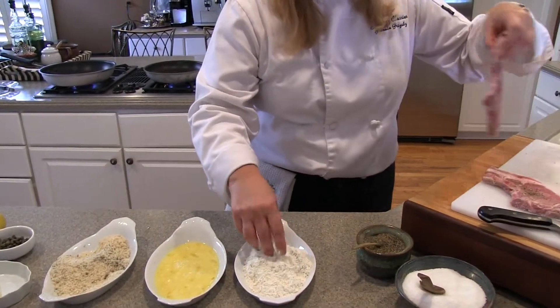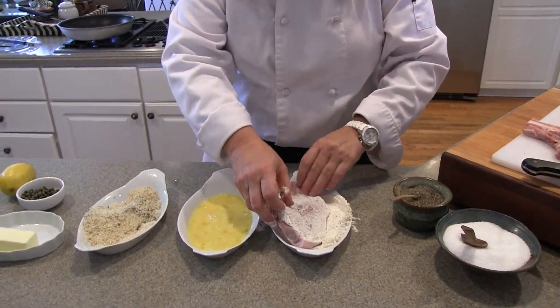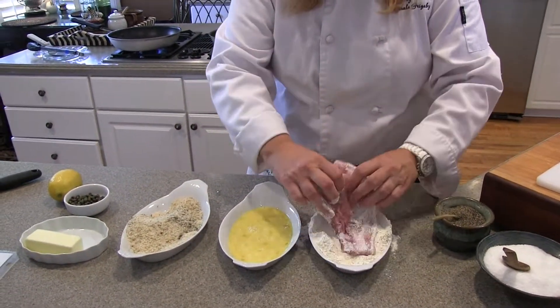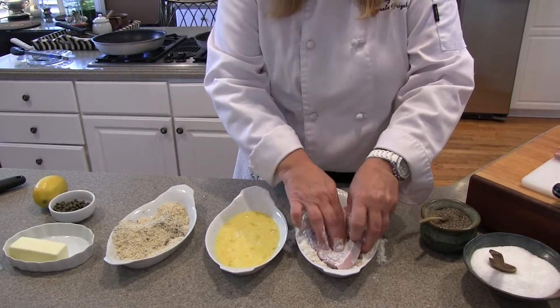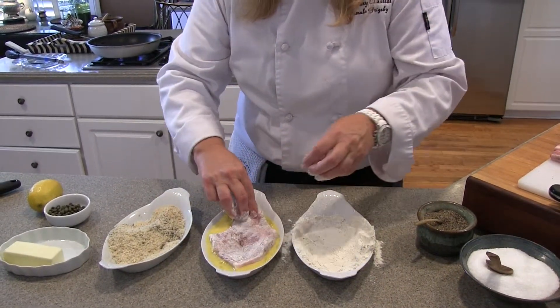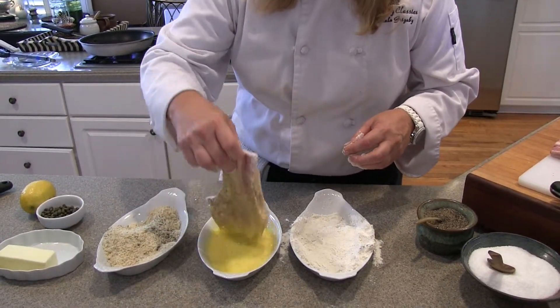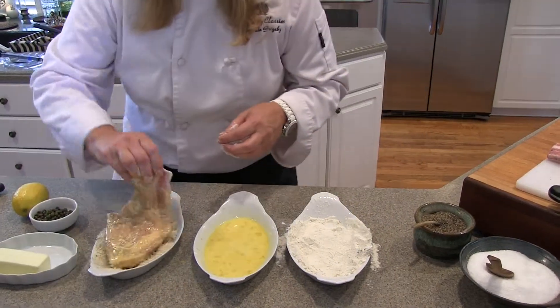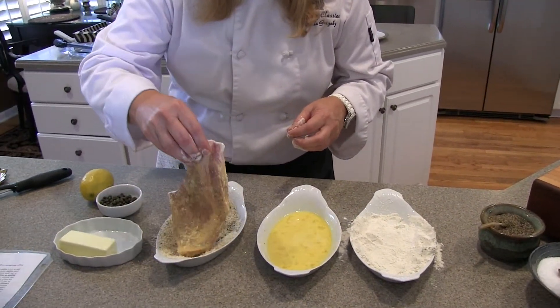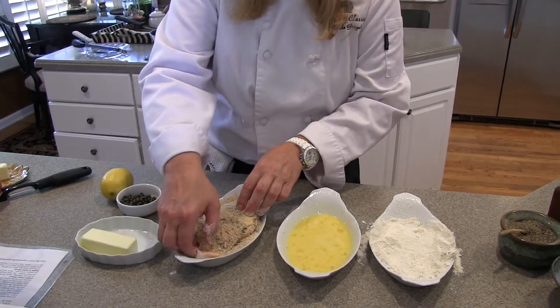The step is: you first place the chop in the flour — it does make a mess — then into the egg wash, and then into the panko breadcrumbs. Do this with all of your chops.